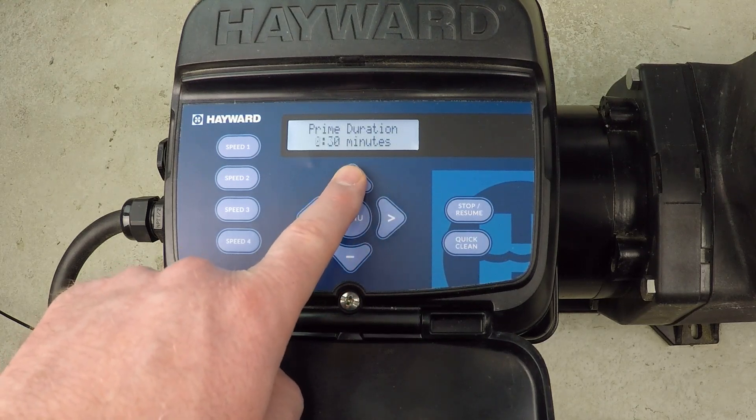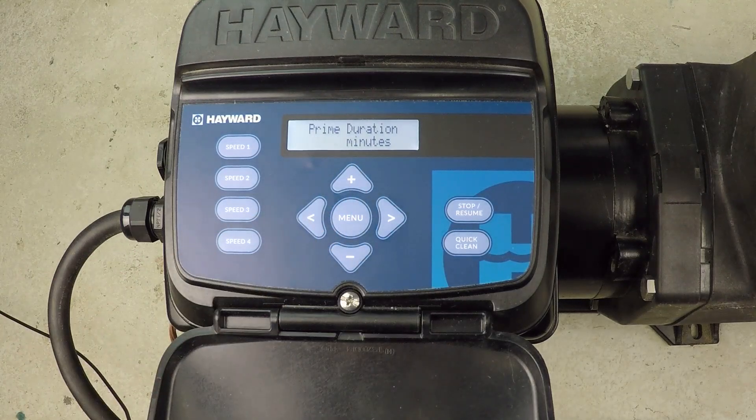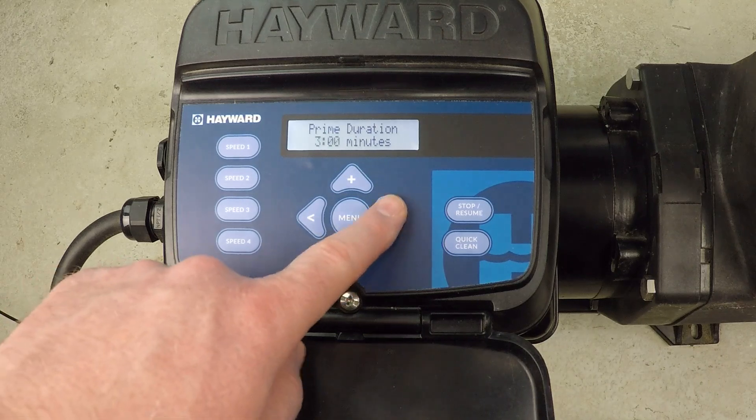There we go — prime duration. Let's say you want three minutes; that's actually a pretty good number for most swimming pools, so I'm going to go ahead and set that.